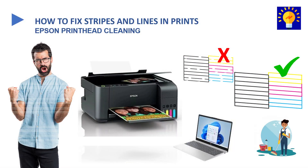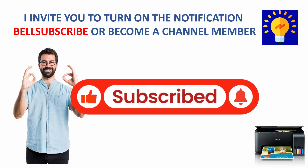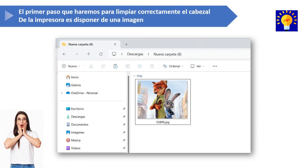Hi guys, welcome back to my channel. In today's video, I'm going to show you how to fix streaks and lines in prints on our Epson printer. But before we start, I'd like to invite you to subscribe or become a member of our channel. Alright, let's get started.